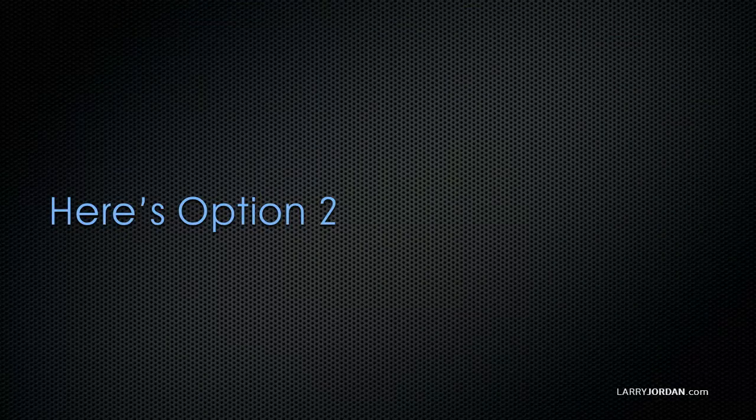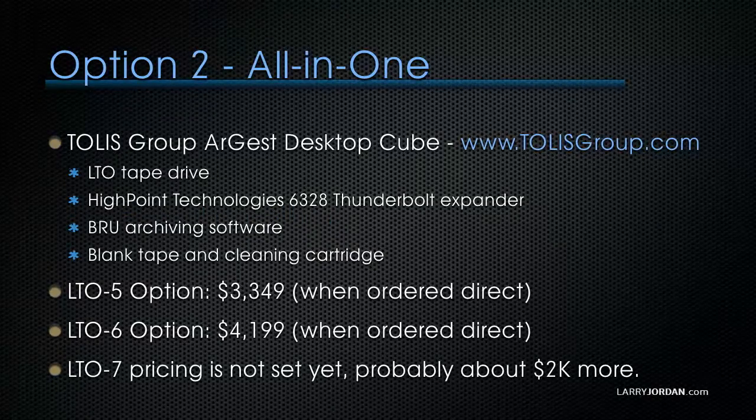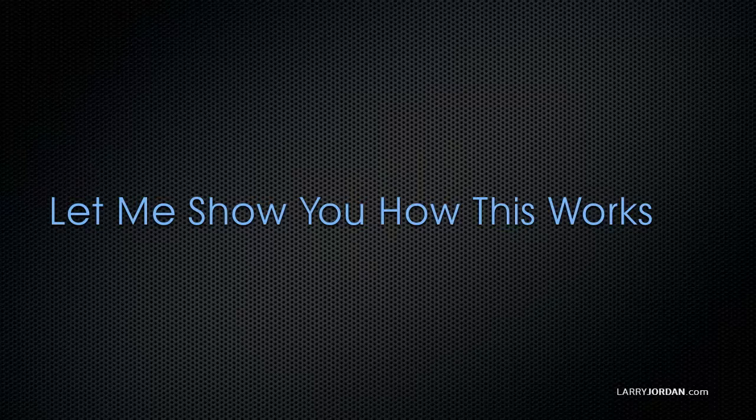Option two gets you everything in one box: the Tollis Group Argus Desktop Cube, available at tollisgroup.com. It includes an LTO tape drive (LTO4, LTO5, or LTO6), a HighPoint Technologies 6328 Thunderbolt expander, Brew archiving software, blank tape, and a cleaning cartridge. The LTO5 option is $3,349 direct from Tollis Group; the LTO6 option is $4,199. LTO7 pricing is not yet set and will ship early next year, probably for about $2,000 more.